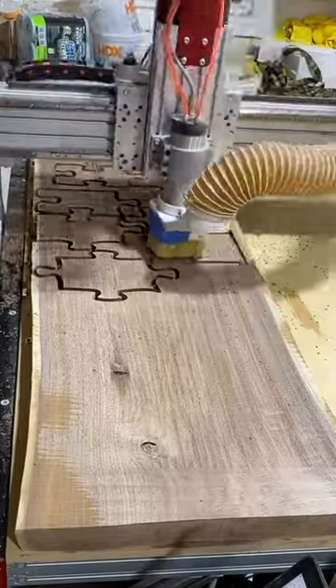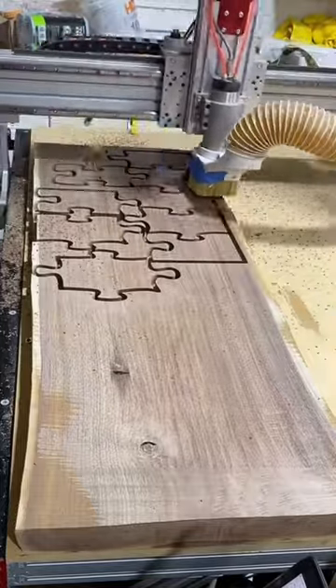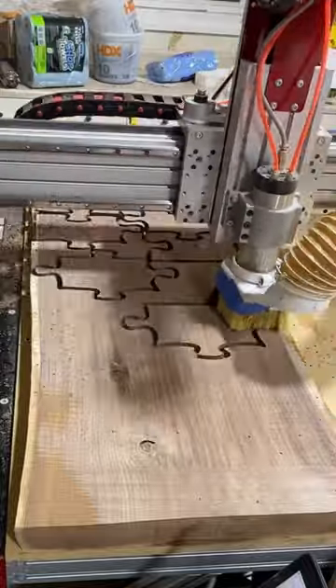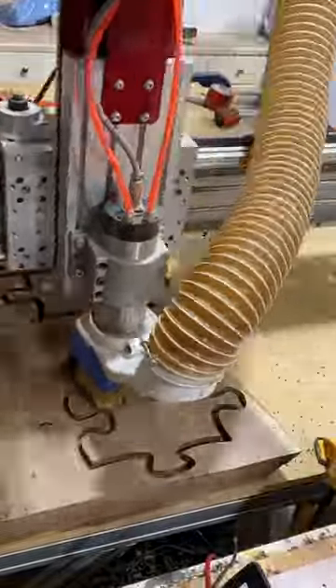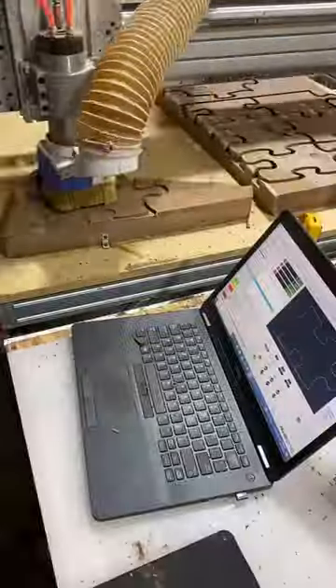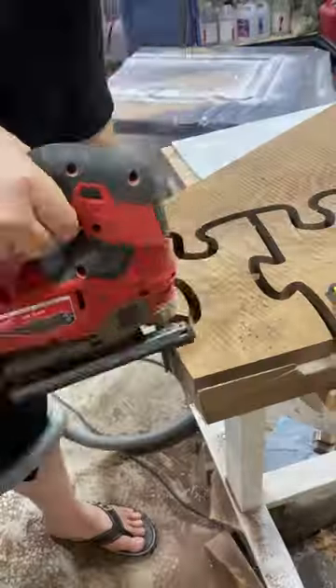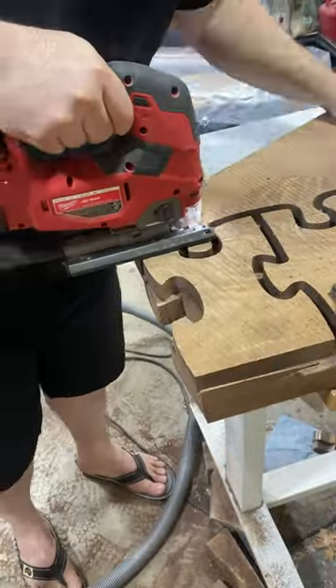From here I got to cut out the major pieces with a jigsaw, flatten the edges using a templating bit and a router, and then assemble all the pieces on the pour table like a puzzle. I used a half-inch bit so that gap will stay there even when I assemble all of the puzzle pieces, and then we're going to fill it in with some kind of epoxy.